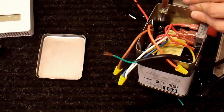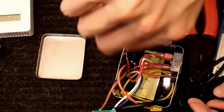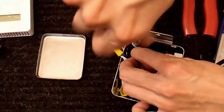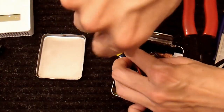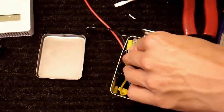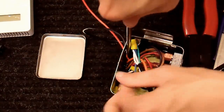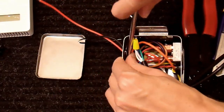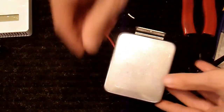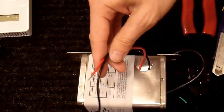And now it's time to hook the ground up. And that should be good enough. Pry this back shut a little bit, snap the lid back on, and there we go.